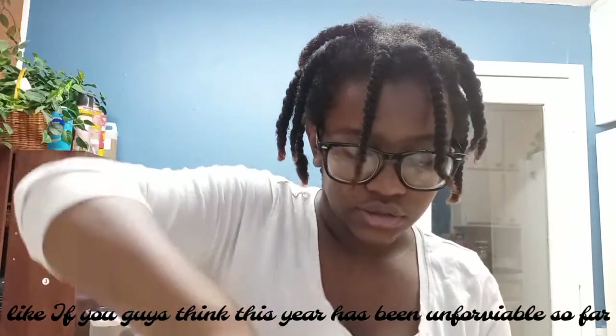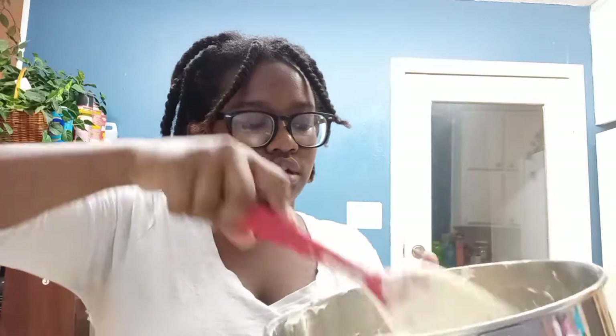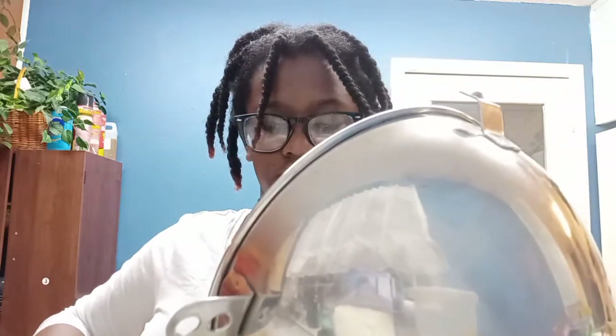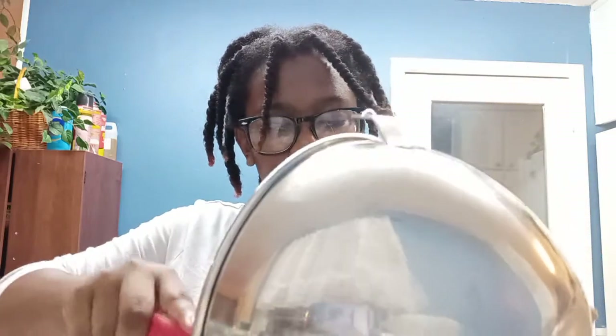I'm going to mix it and come back. I moved to the counter area where you guys saw my baking-a-cake video. Now I have the condensed milk, the lime juice, and all of that over here, and here I have the whipped cream, so now I'm going to mix them. Sorry I haven't been uploading as much — I had my summer project, but now I have time on my hands.